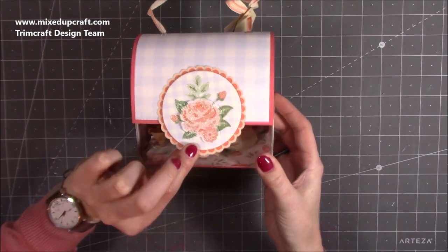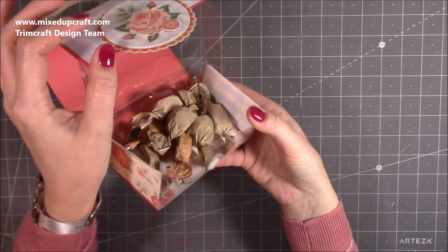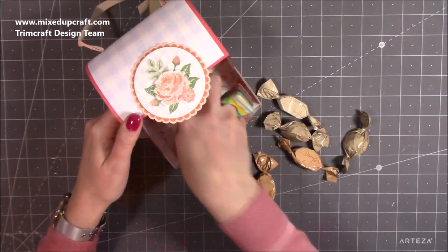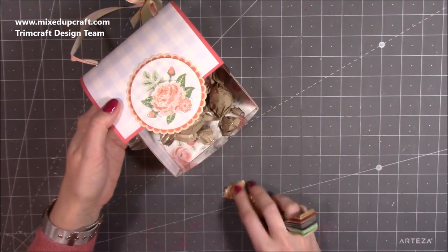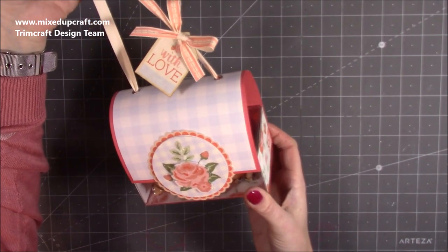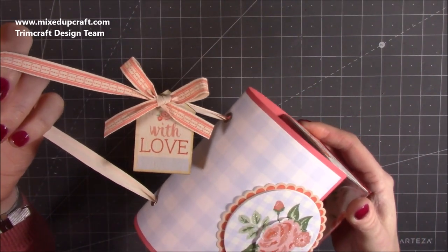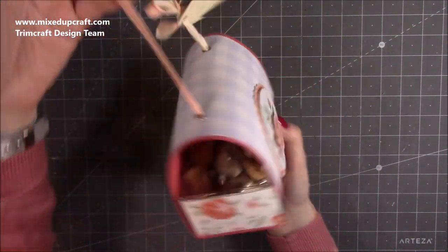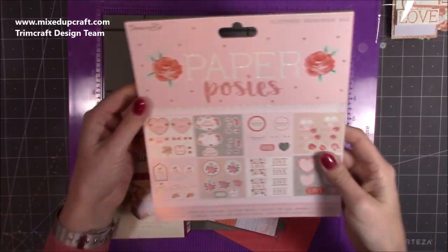The front has a velcro closure, and when you open it, it opens the lid with it — it's all attached. Inside you have some yummy treats and there's plenty of room to pop even more in. Everything's lined so you don't see where you've attached the box — no glue or anything visible. You just pop in the sides, bring it all down, and you've got this gorgeous bag. I'd actually really like this as a handbag. I've used the paper posies, the wooden tag — it's worked perfectly — and that beautiful topper on the front with the matching papers.